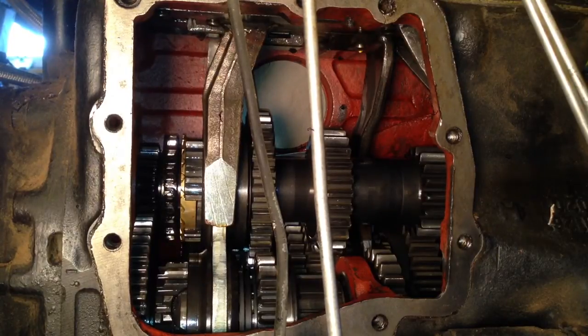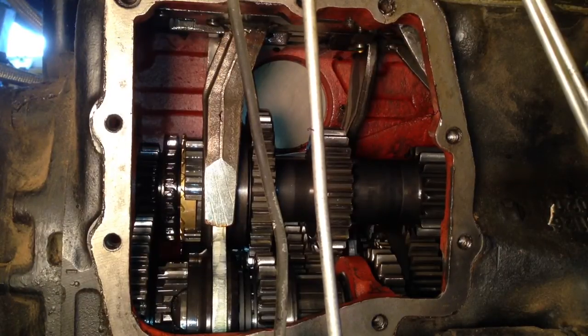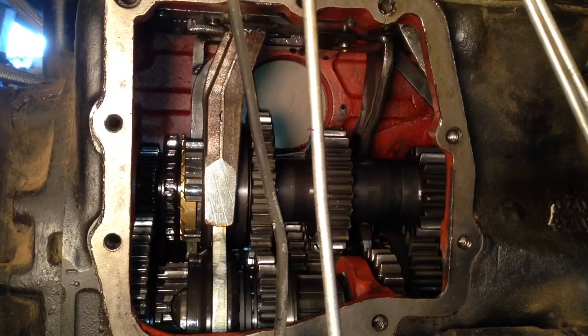Once again, this is first gear. Neutral position. Second gear. Neutral position. Third gear. Neutral position. Third gear and fourth gear. It would be the same in high range.